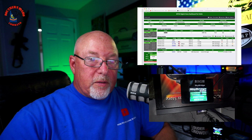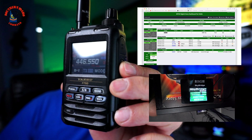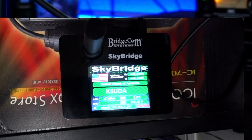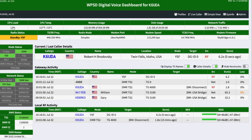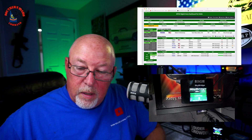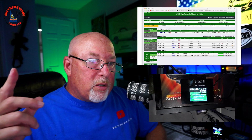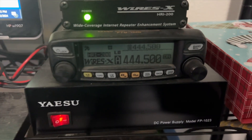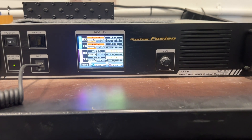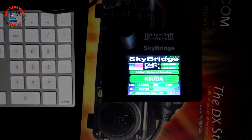Let's go back to the dashboard. You're going to notice the YSF and DMR lights are now coming on, turning green, going from red to green. Two ways we can see this. On my trusty FT5 here, I have entered in my hotspot information as a memory — K6UDA testing the SkyBridge hotspot. I have it keyed up on DMR down here at the bottom, transmitting to both modes at the same time.